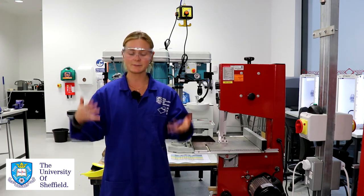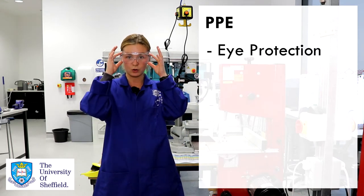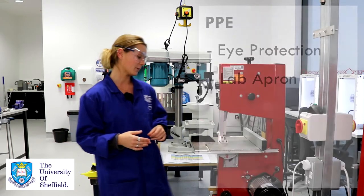Number one, we need to be dressed correctly. We need eye protection — these goggles which you'll find at the entrance to the iForge — and an overall or an apron to keep all your clothing contained.